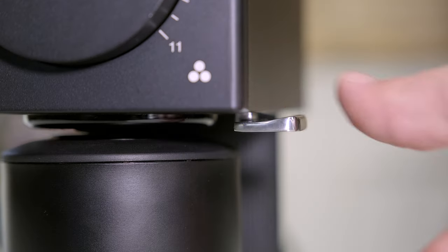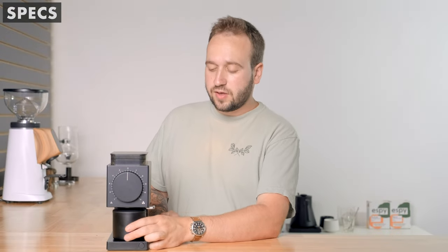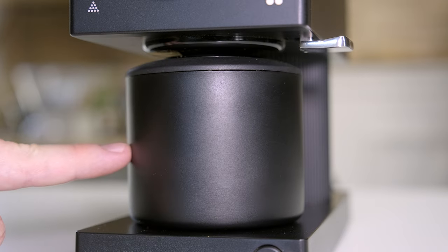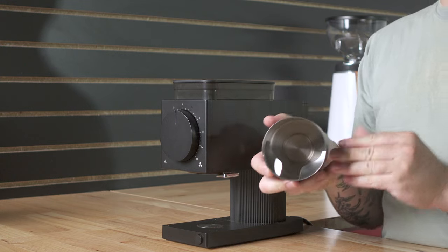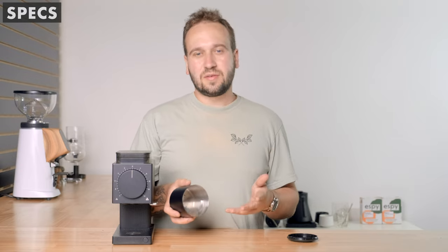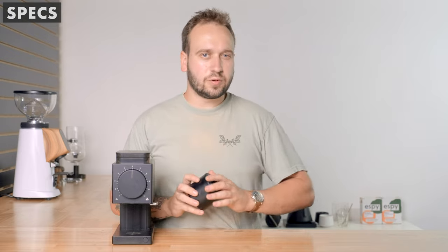On the side we have a knocker to knock out any loose grounds. We have this catch container down here to catch your grounds, and it is magnetic so it automatically slides into place, which is a nice little feature. Inside of here there are some little blades designed to guide your coffee grounds out. It was a nice thought but it doesn't really work super well — just what they were going for didn't entirely work.